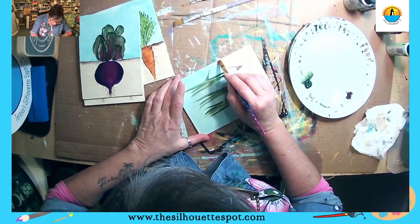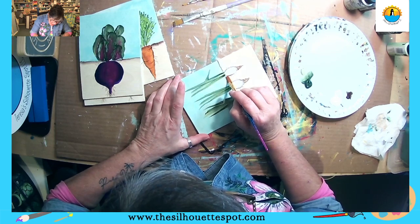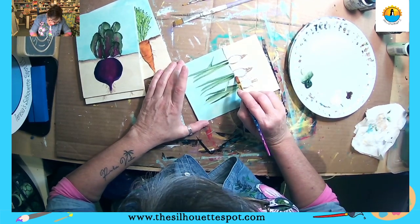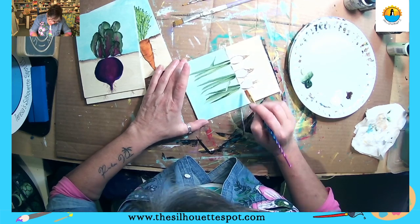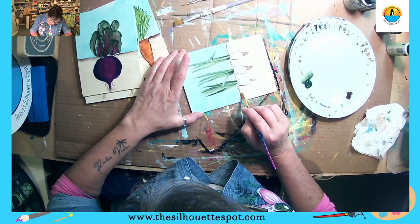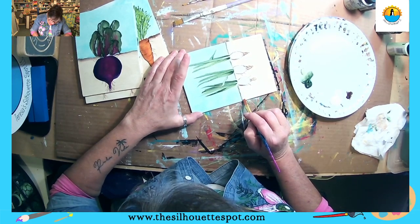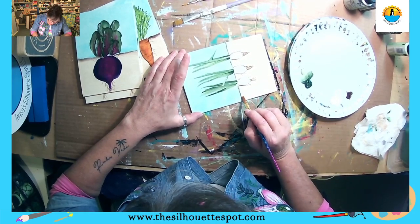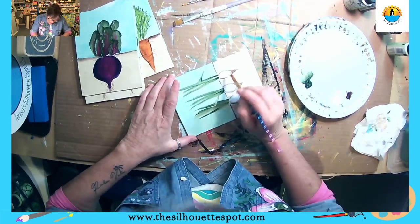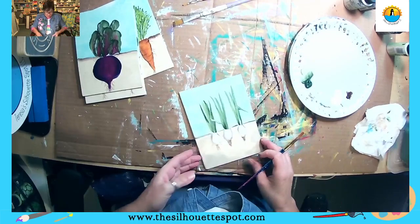I'm going to go in here and do the soil line — I'll pull it right across where the top of my scallion meets the dirt. I want it to have a little bit of unevenness to it because it is the top of the garden. The reason I put the floating medium on it is because down here where I painted the bulb, I don't want to get paint on that, but I do want my brown line up here. So that's the only part where we have paint coming off, because the rest of it has the floating medium.